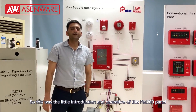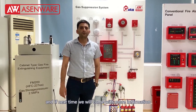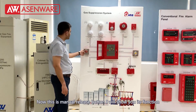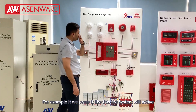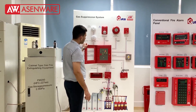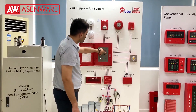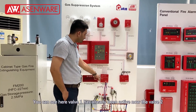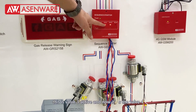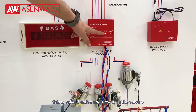This was a little introduction and operation of this FM-200 panel. Now this manual release button — I will show you its function. If we press it like this, it will turn on the sequence starter. You can see here valve 1 has already become active, this is valve 2, valve 3 has been active now, and now it is valve 4.